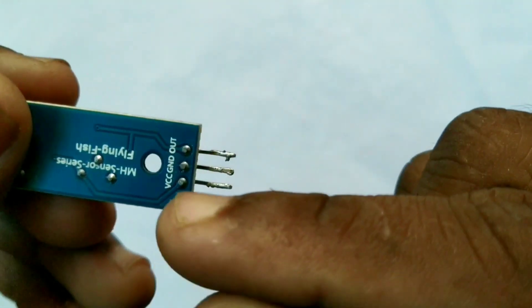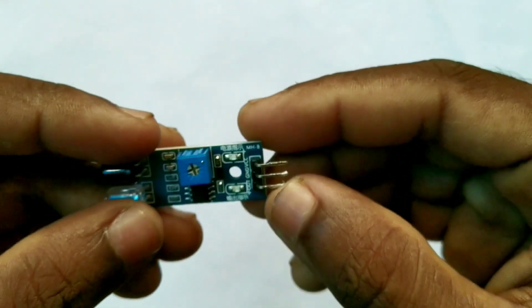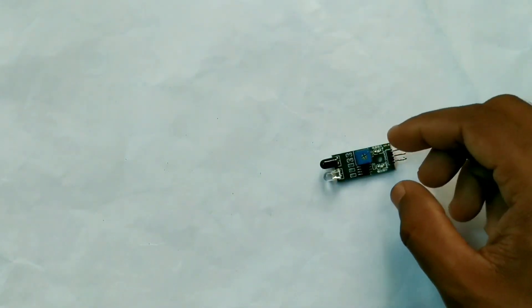The proximity sensor has three pins: VCC, GND, and OUT. This is an important component. This is the proximity sensor.